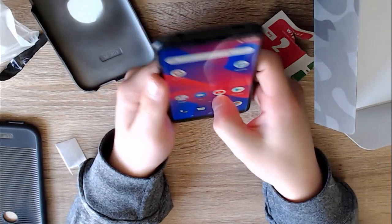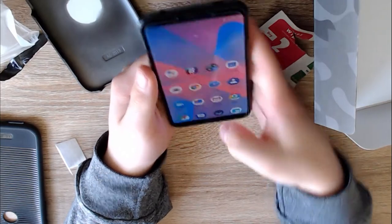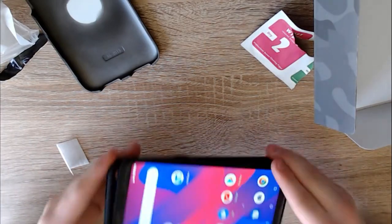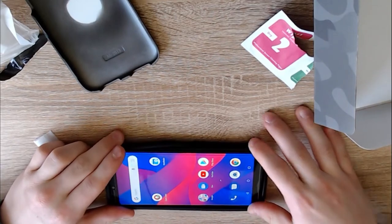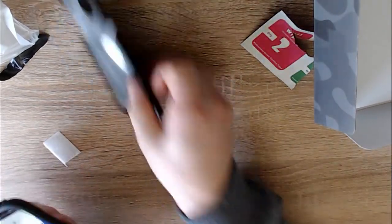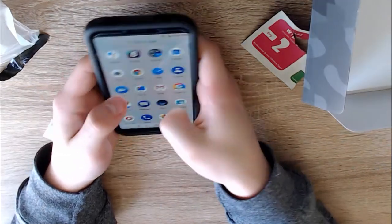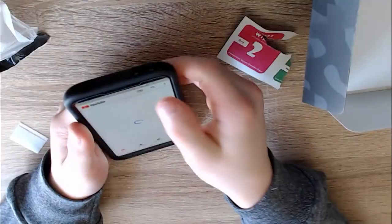Here we go — this is it. This is Android 8.1 Oreo. Let's put it back in my case now. Alright, bam and bam, and then put the back on. There we go — now I have my case.